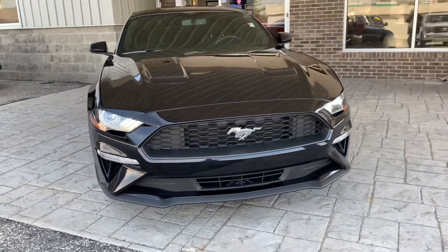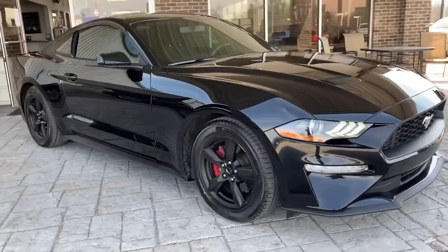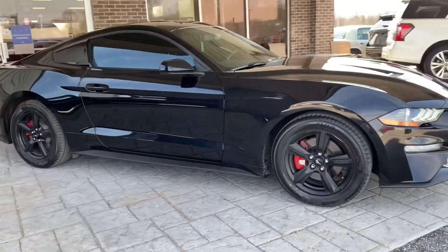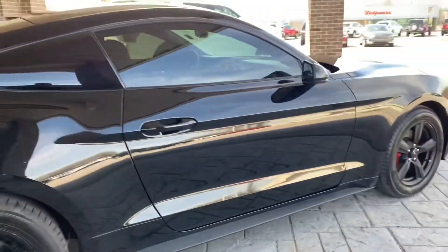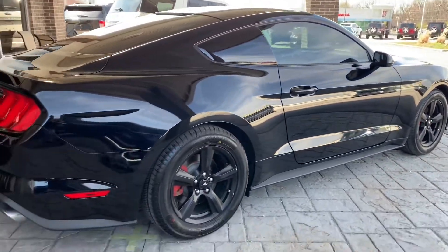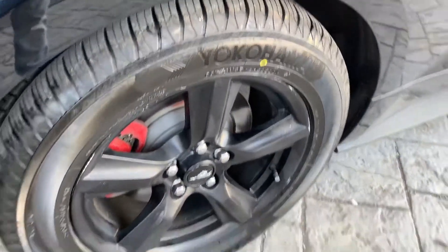This is a 2018 Ford Mustang EcoBoost in black. This Mustang is in immaculate condition — don't see any kind of major scratches, scrapes, or bumps on the paint or on the body anywhere. You've got lots of tread on those tires right there.